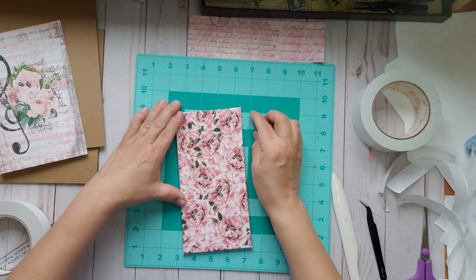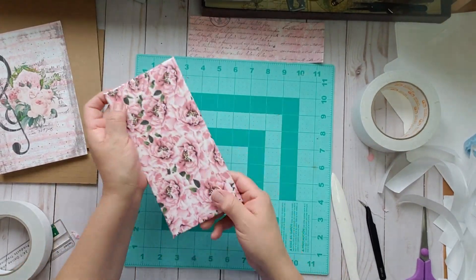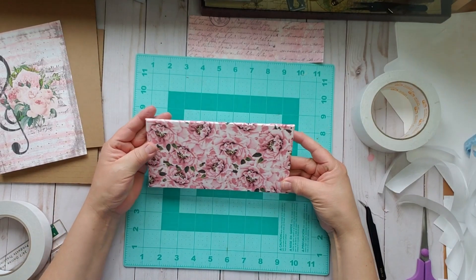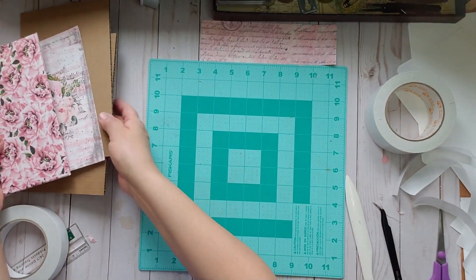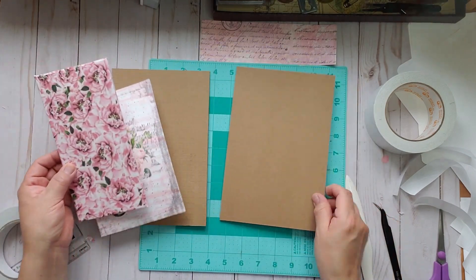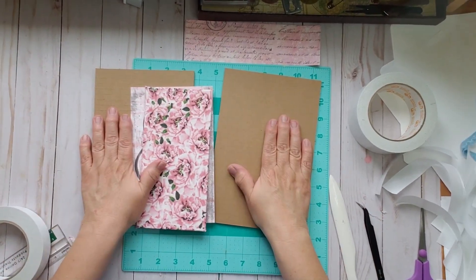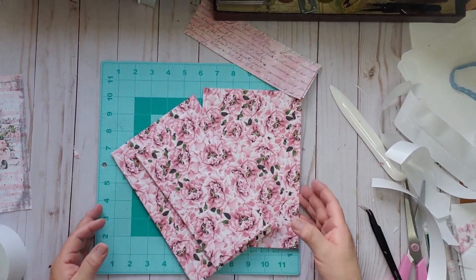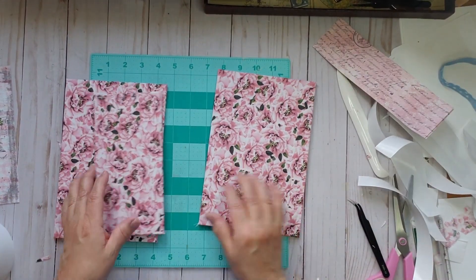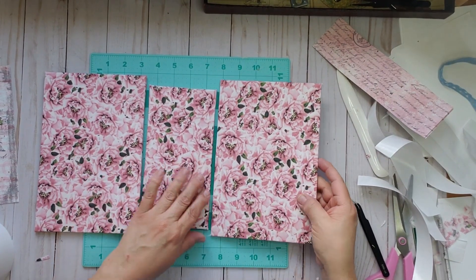Okay, here it is — this is our spine. Isn't it cute? I love the fabric. I could do better with the points — I'm going to experiment next time. Okay, we're going to do the same thing to these. We are done covering this book.